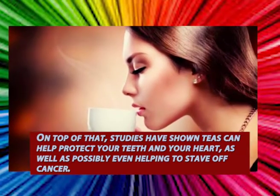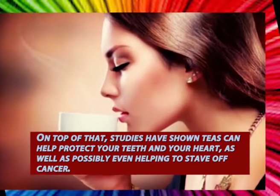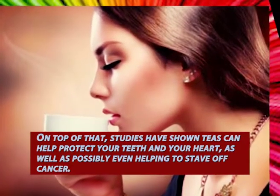On top of that, studies have shown teas can help protect your teeth and your heart, as well as possibly even helping to stave off cancer.